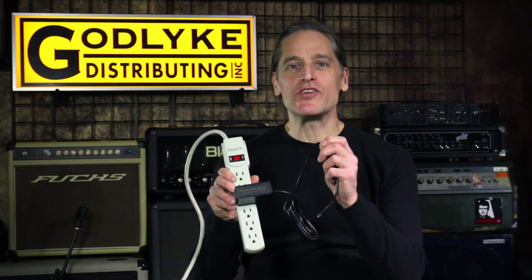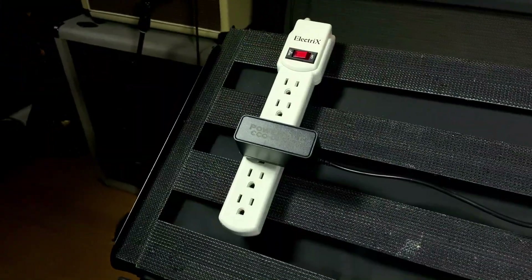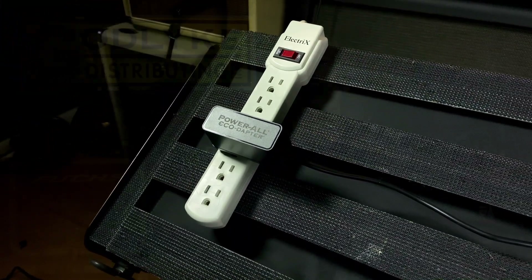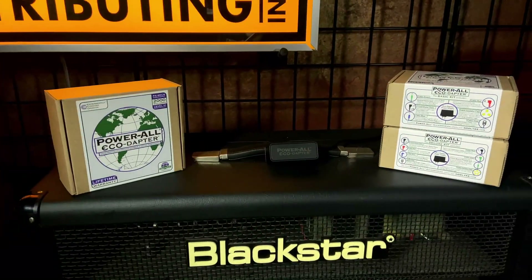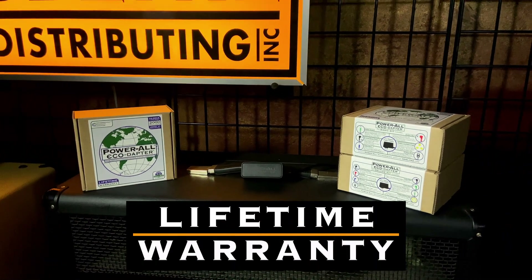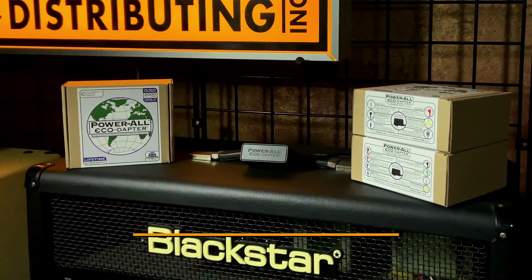The EcoAdapter features a 10-foot, 24-gauge, heavy-duty power cable, and its space-saving profile only takes up one outlet space. The EcoAdapter also features 100% recycled and recyclable packaging, and it offers a lifetime warranty so you never have to buy another power supply ever again.